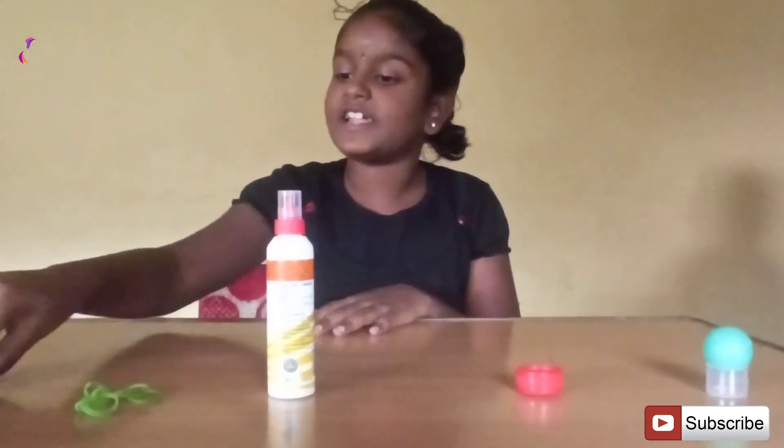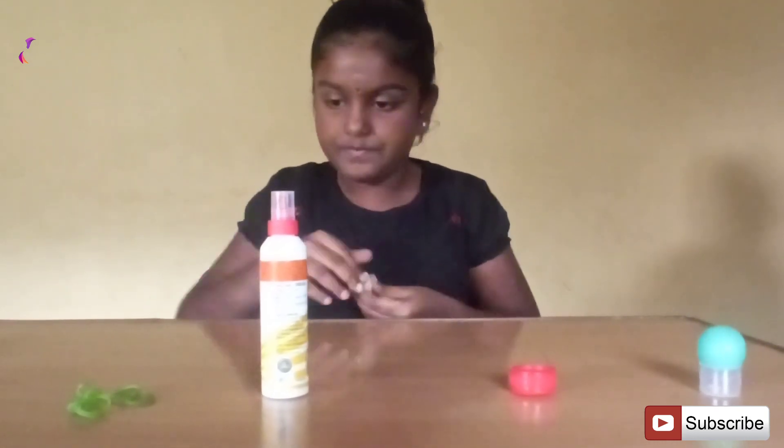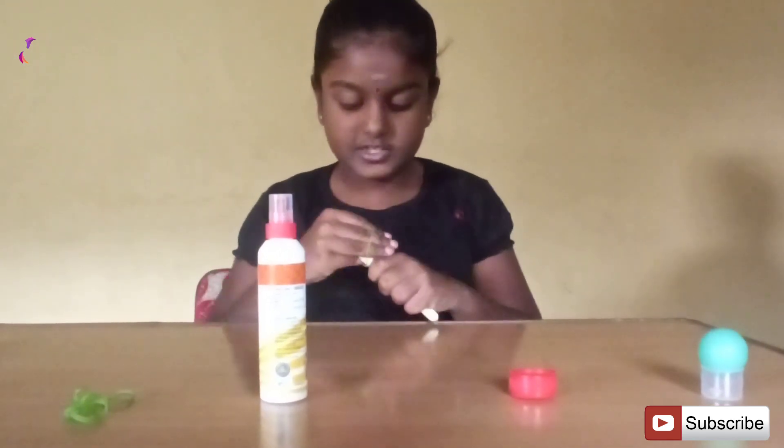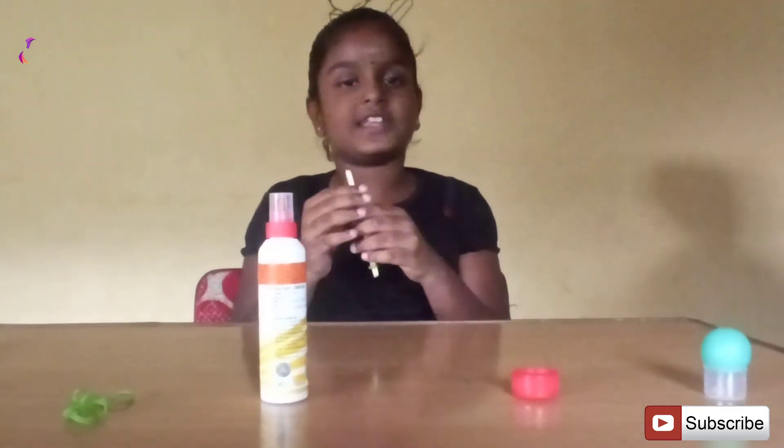Next, take 2 popsicle sticks, one on top of the other. Use your rubber band to secure the sticks on one side. This is the arm of the catapult.